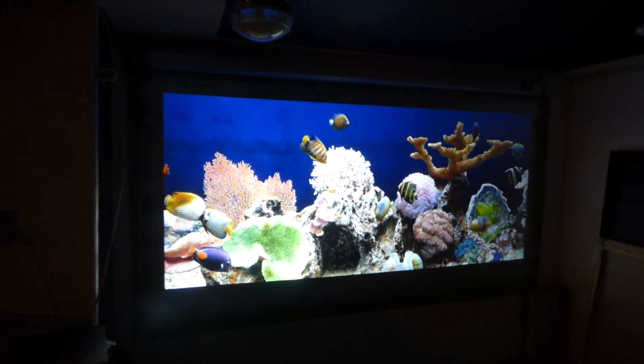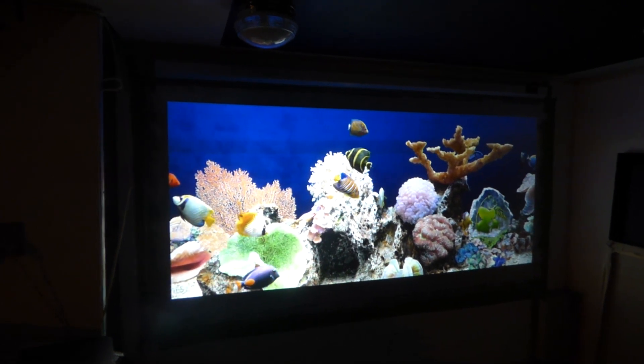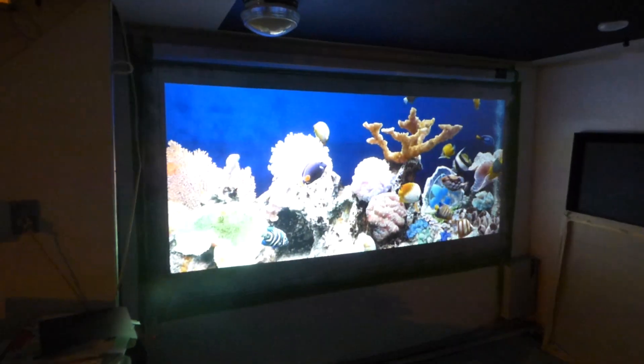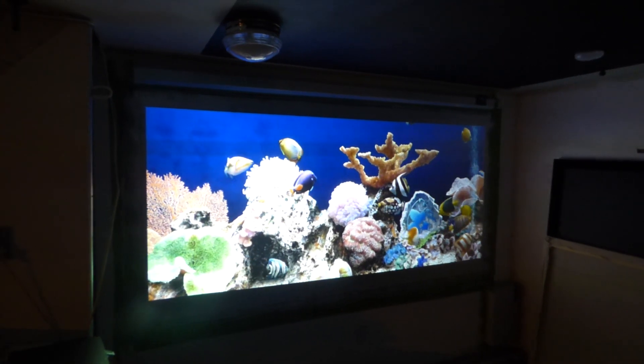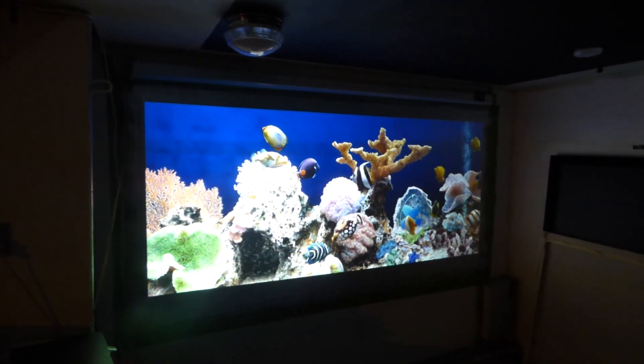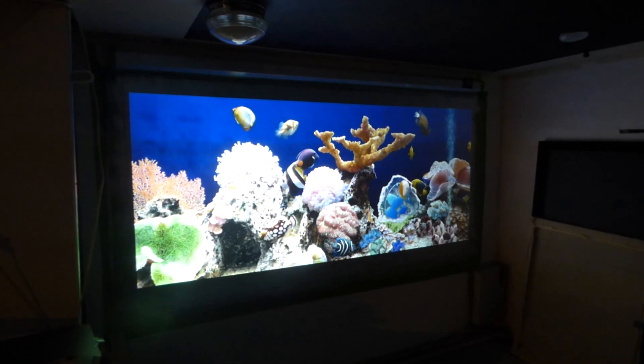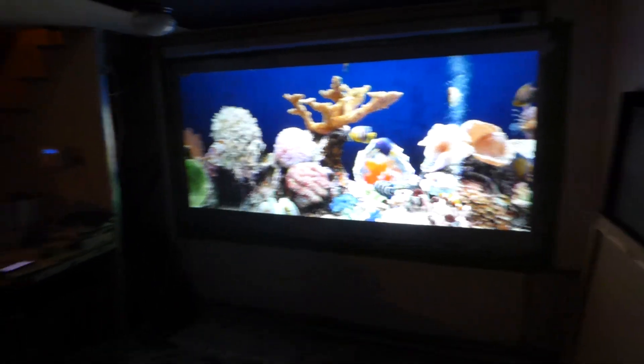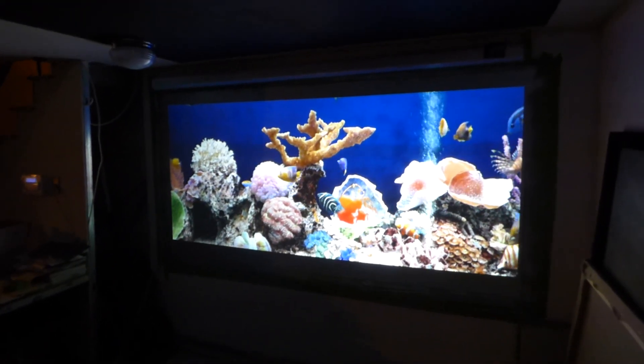We're working on dropping the price from $2,500 to something a lot more reasonable. My projector is sitting back around 13 feet — that's the length I have in the test area downstairs. Just showing off the larger Luminous 4K panel screen. This 4x8 panel is going to be the biggest panel we will ever design in this technology.